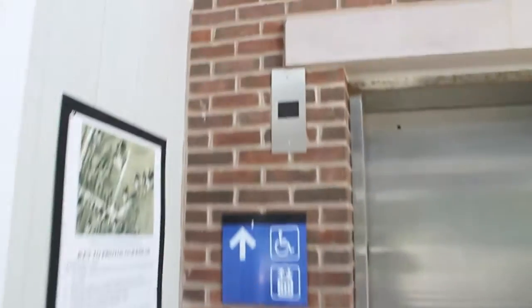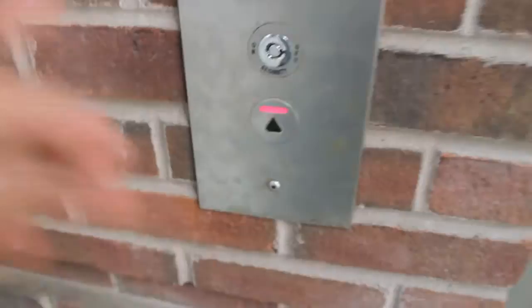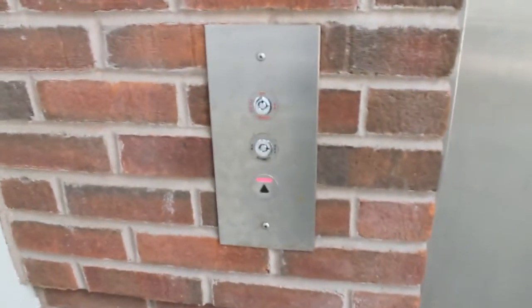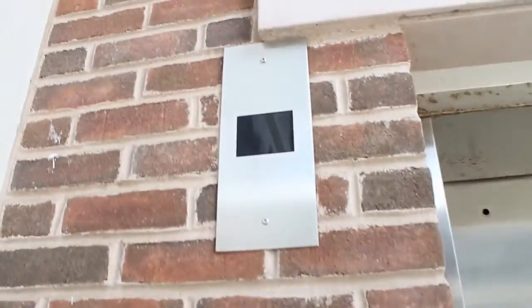That's right, it's a Kone elevator. It's got the Delta — Innovation Delta, whatever. That's dead.